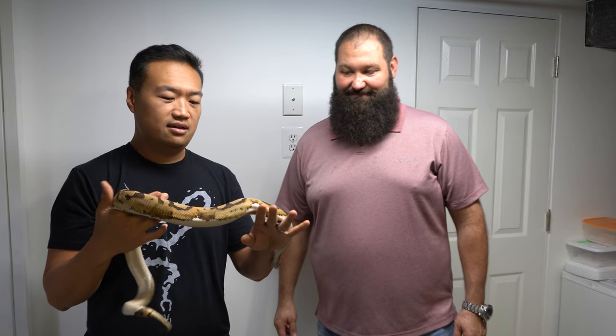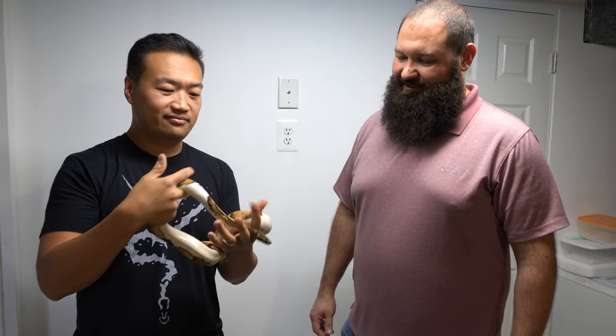So what do you got here? This is a pied, 100% het for lavender albino, that I picked up from Justin Kabelka a couple years ago. This was the male that sired my dreamsicle that I got this season — so he did a good job. And we do want to see that dreamsicle, so go get it!